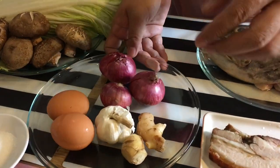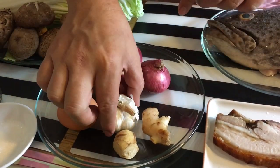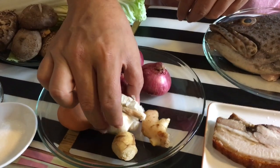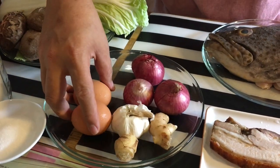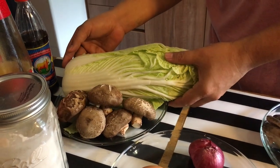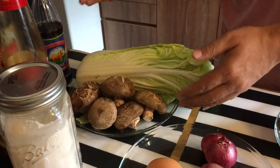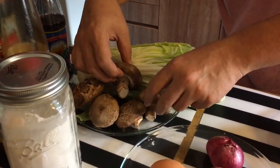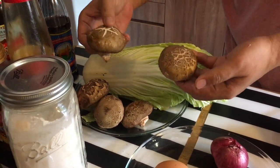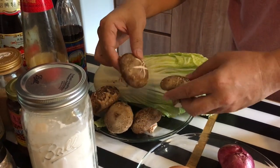Some of the other ingredients: two thumb-sized knobs of young ginger, one whole clove of garlic, three small red onions, and two eggs. We love veggies a lot, so we are going to use half a cabbage — but if you don't want that much, just use a quarter. You can also choose to use fresh shiitake mushroom or dried Chinese mushroom, up to you.